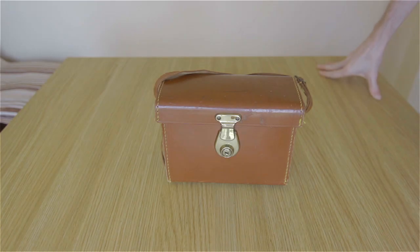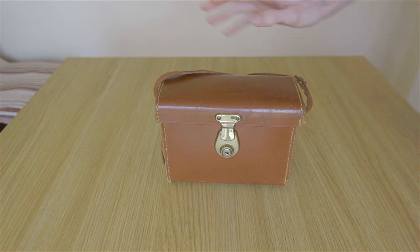Hey guys, Daniel from Daniel Norris FX. Sorry for the delay on the next lens review — it's taking a lot longer than I want it to. I thought I'd just bring you this 'what's in my camera bag' video, and this is going to be a two-parter because I have two camera bags now, so I thought I'd show you this one first.